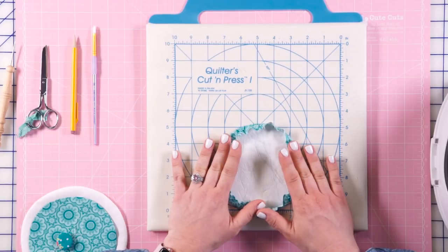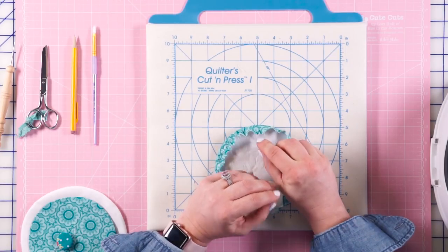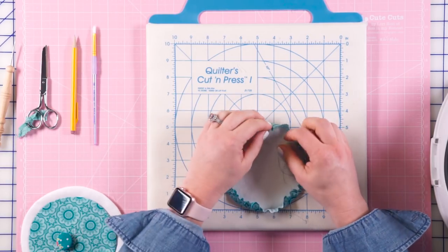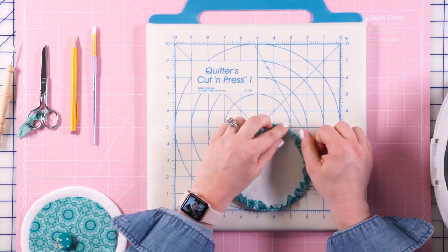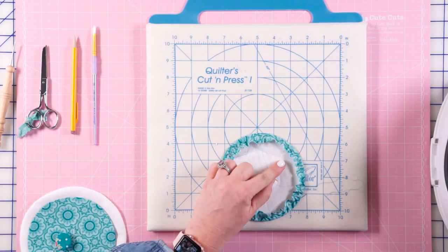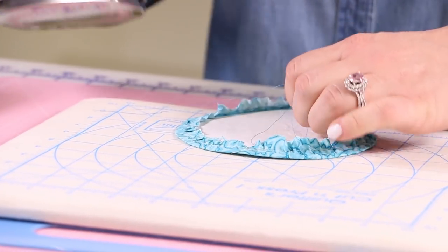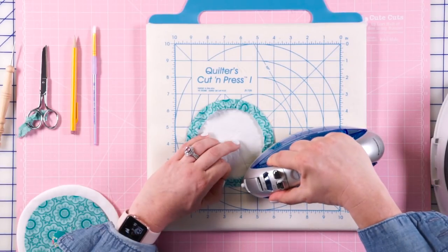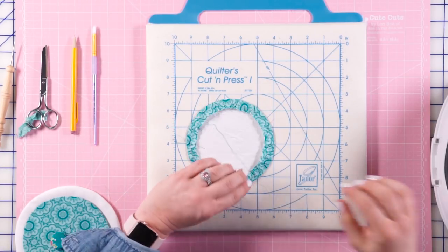This is what my circle looks like right off the sewing machine. Yours might not have gathered so much and that's okay. Find two threads — either on the bottom or the top, make sure they're both on the same side — and continue gathering until it's nice and tight around the circle. Be careful not to break your thread. Once you have it tight, hold on to those threads. Then bring in your iron, working from the outside in to the center of the circle, keeping your threads taut so you don't lose tension as you're ironing. If you want to be super secure, you can put some starch on here too.